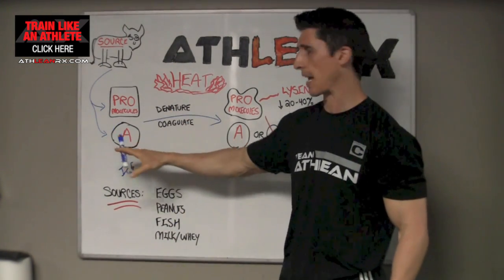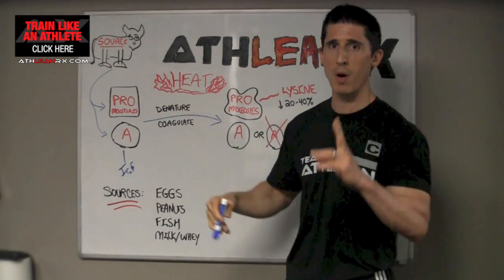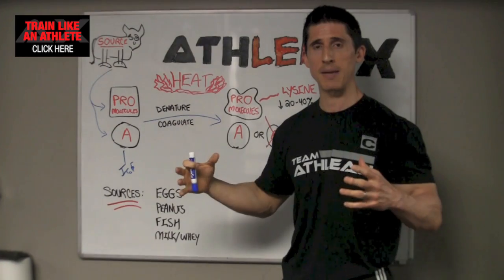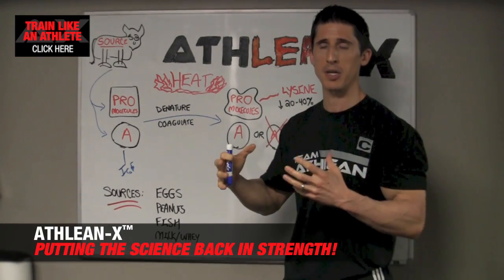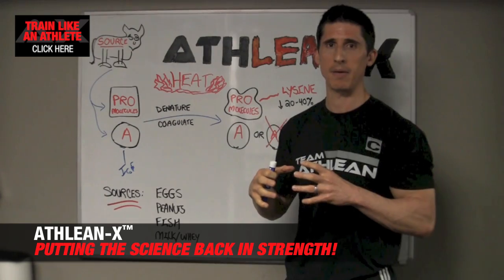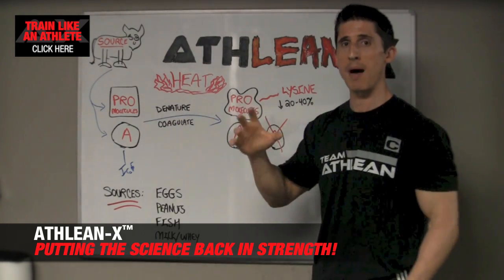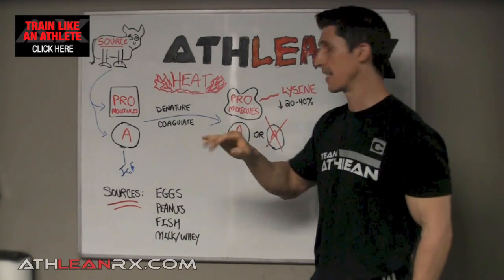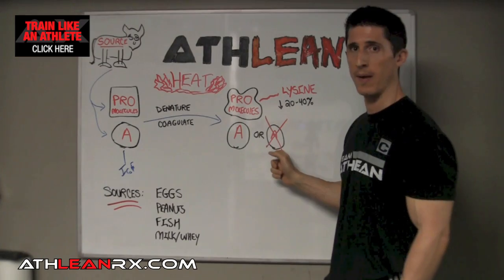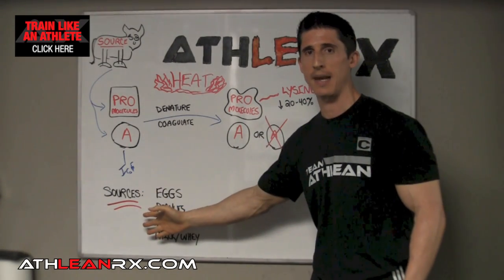Let's take that out of the equation for a second. You take these two molecules, you apply heat to them, one of two things will happen. You're going to either denature that, or you're going to coagulate it. Denaturing is going to be where we change the shape of that molecule, and coagulation is going to be where the molecules start to clump together. But what's important is, at the end of the day, what's left is a newly shaped protein molecule that's still here and still intact, and a situation where the allergen is either here still or gone. Now whether it's here or gone is dependent upon the protein source, and I'll get to that in a second.